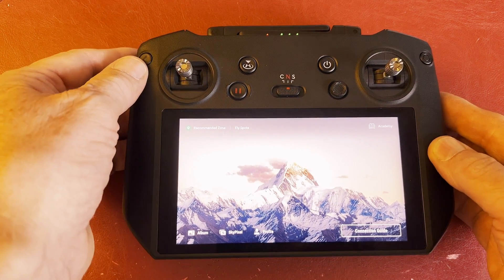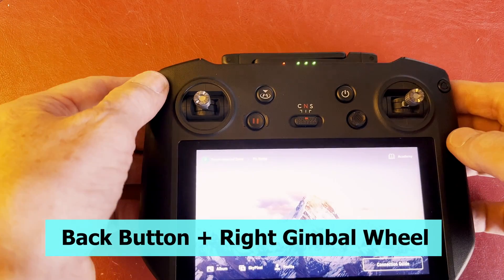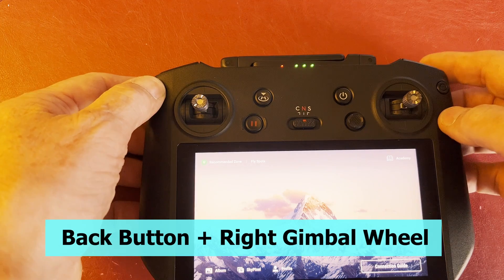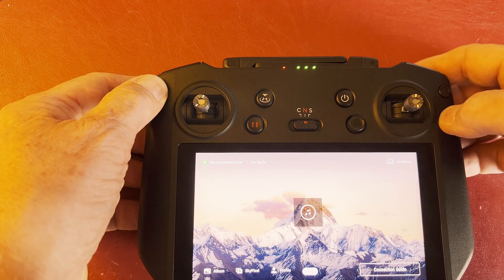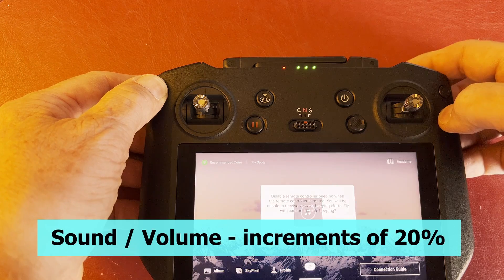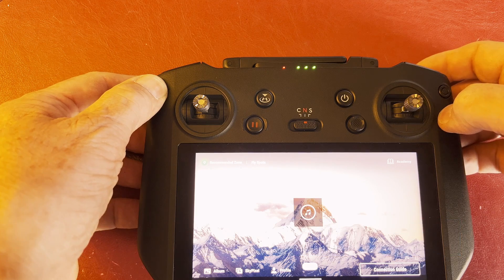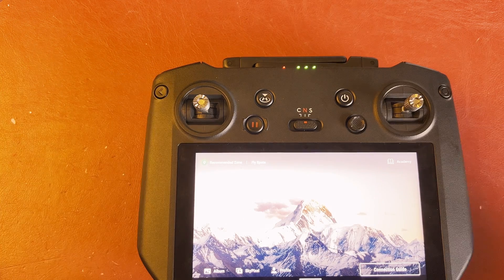If you press the back button and use the camera control wheel, it changes the volume by increments of 20%. You can see it moving up and down by using the wheel. So that's the shortcut for changing the volume.